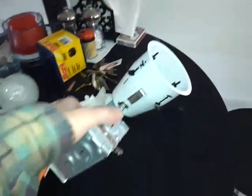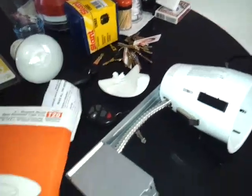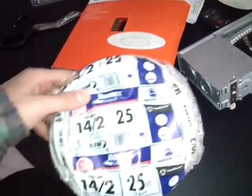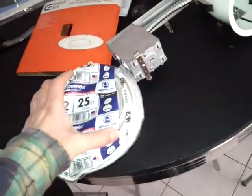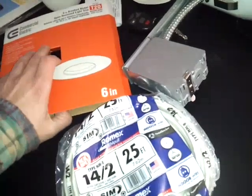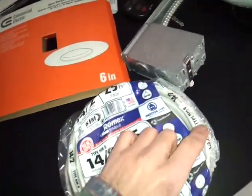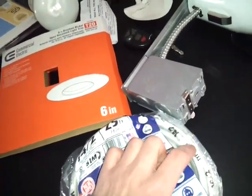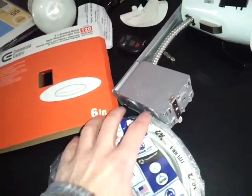I bought this from Home Depot. The box size is two, and I bought 25 feet of Romex wire. Now each house has different codes depending on where you live. It also depends on how much wattage and amperage you're running through it, so make sure you know how much wattage and amperage you're going to put through these wires.